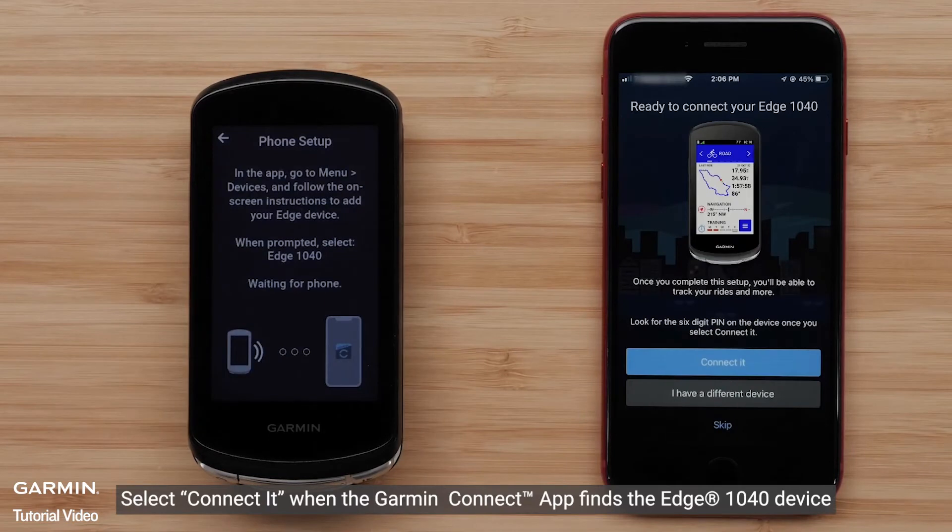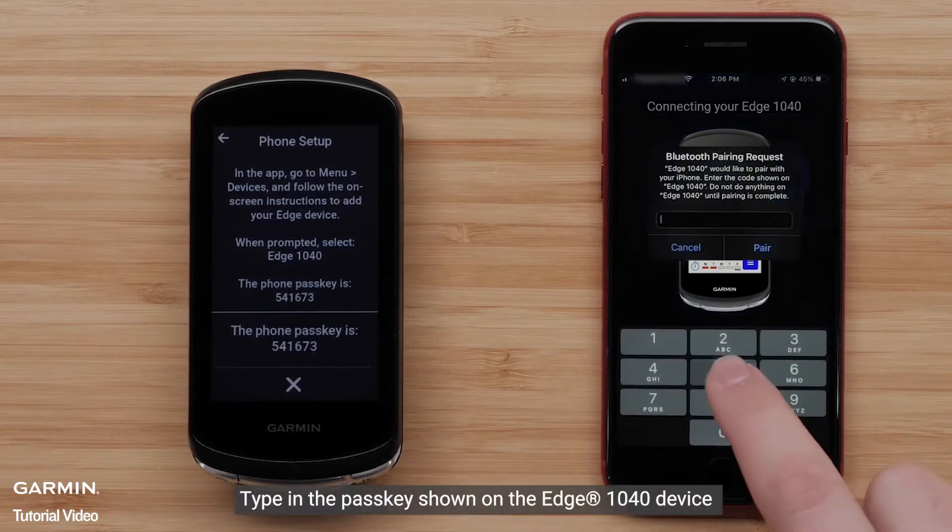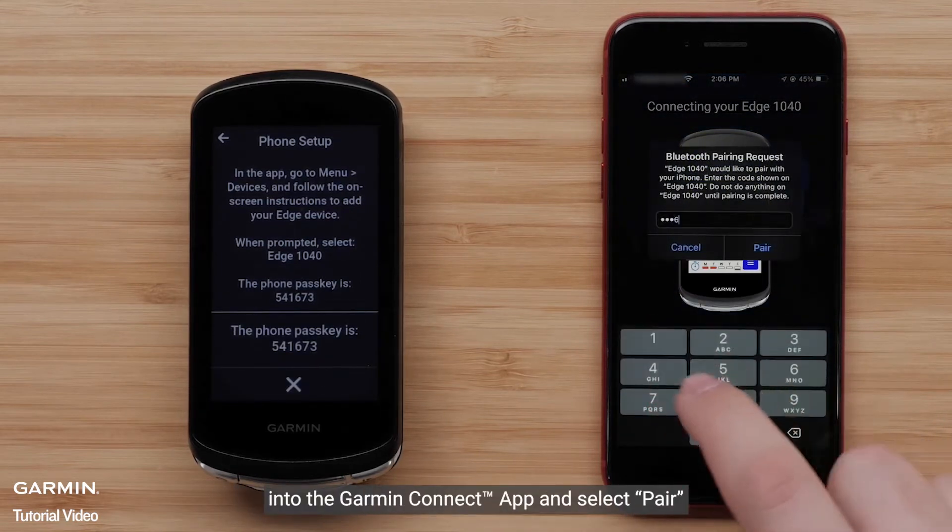Select Connect It when the Garmin Connect app finds the Edge 1040 device. Type in the passkey shown on the Edge 1040 device into the Garmin Connect app and select Pair.